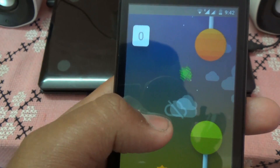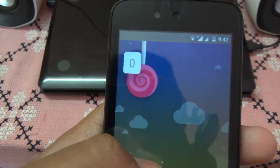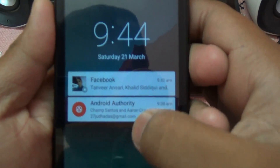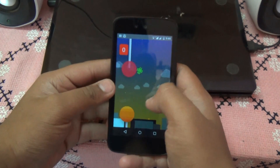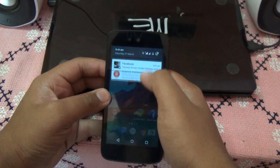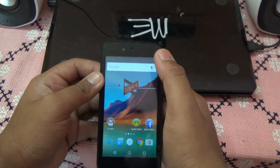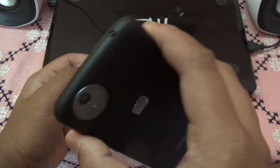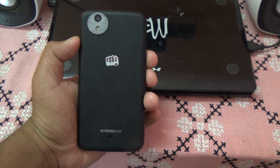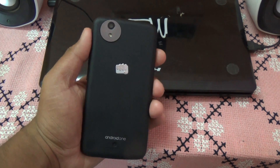Now you can see this is running Android 5.1. You can see how the interface looks and you can interact with it. I really like it. Here you can see that the ROM of 5.1 is installed — so here it was, guys: how to install the 5.1 ROM on Android One.